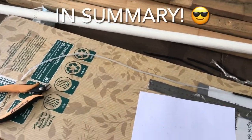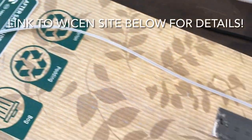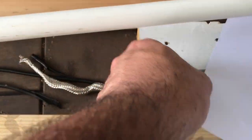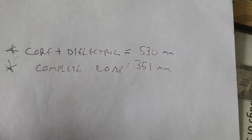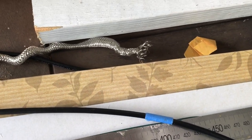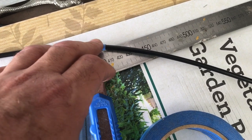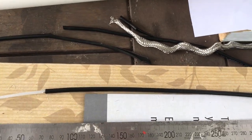So there you have it: 530 mils of just the center of the coax RG58 plus the dielectric — the plastic bit that covers the center conductor. Then 351 mils from that point down to the bottom. Then we have 10 turns to decouple the antenna from the coax, stop RF getting into the shack, and it also helps with tuning. We'll be running this through the Nano VNA and seeing whether it actually works.